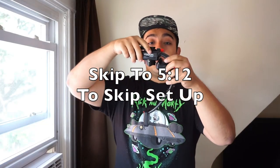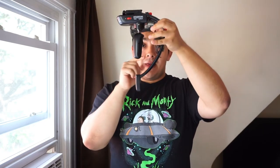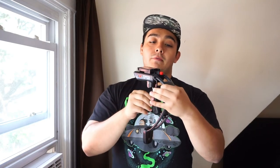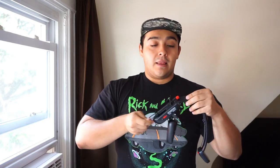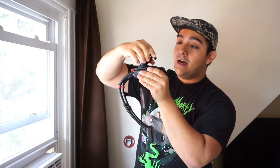Now we're going to set up the Steadicam Bolt. You're going to unfold it — just open that up. You're going to notice that the body has this brace. I'm going to tell you right now from experience: get rid of it. It's useless and all it does is get in the way — it can even ruin your shot. So just slide that off and get rid of it.